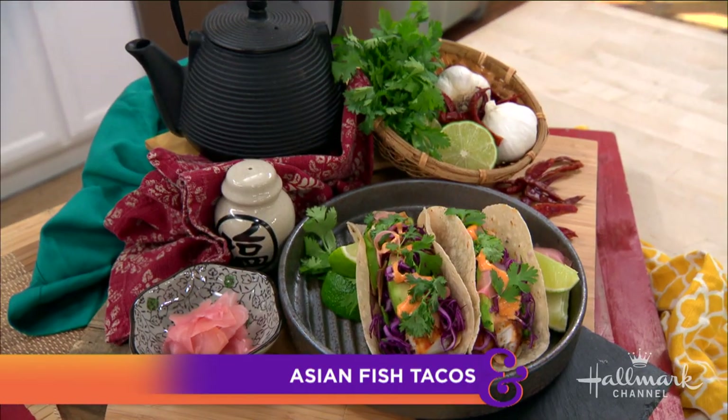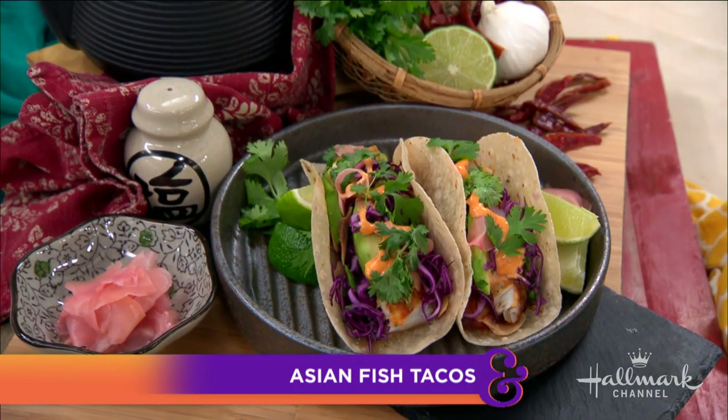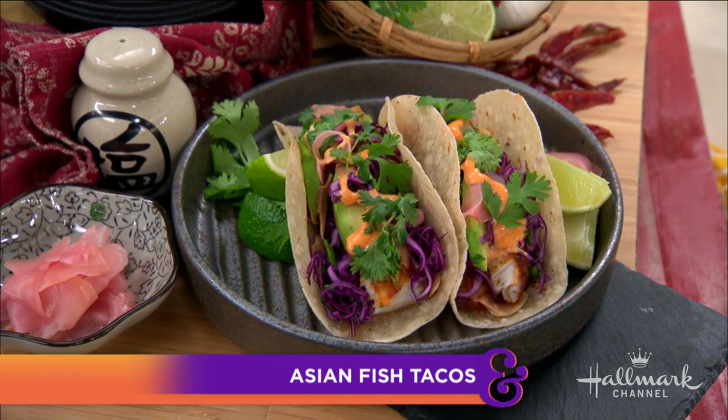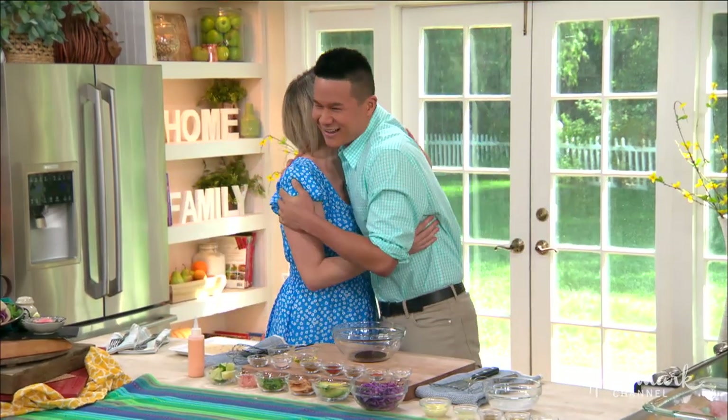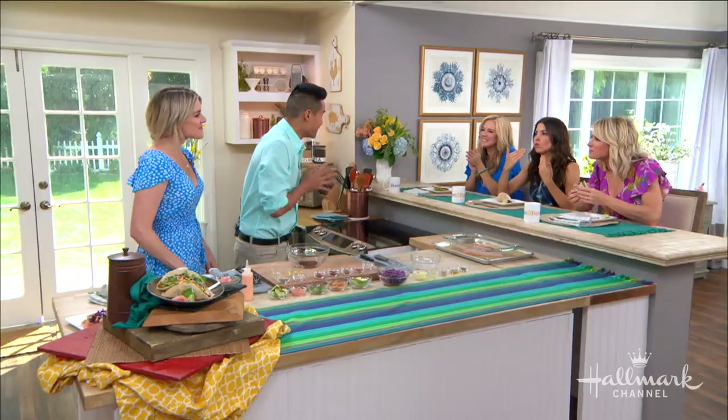It's Taco Tuesday! We're so excited to help us celebrate with a delicious no-fry fish taco. Here to help us celebrate is chef and wellness expert Charles Chen. Welcome back! Good to see you! I'm so excited to be here!